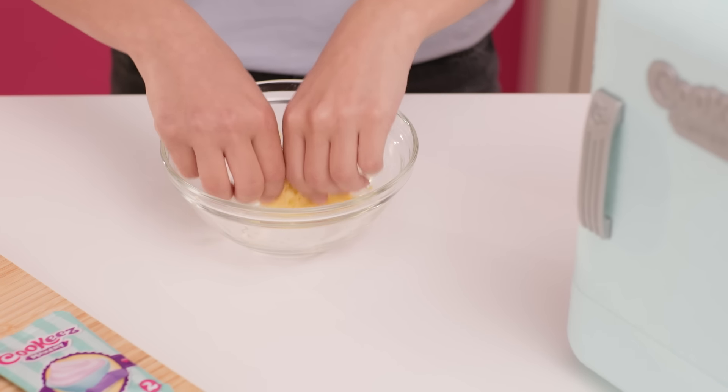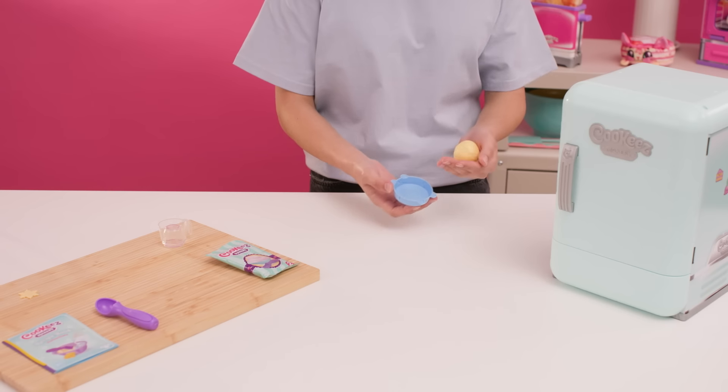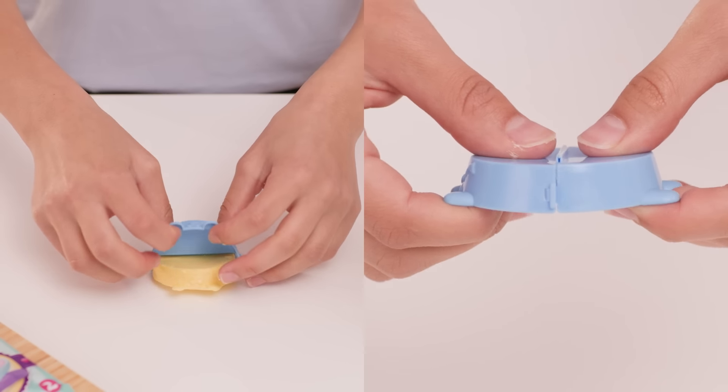Once it is combined, use your hands to pat the toy cake mix into a round ball. Push toy dough into the Freezy Friend mold until it fills the whole space. Once the mold is full, turn over and pinch both sides to release.